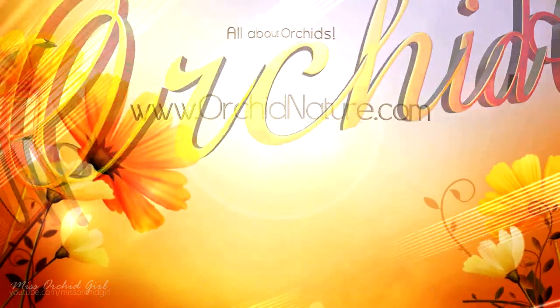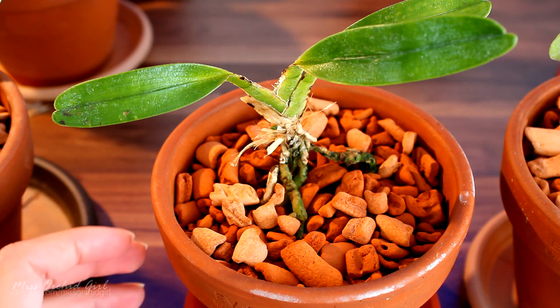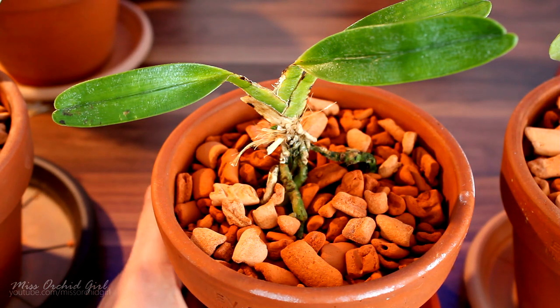Hey guys, it's Danny. So the question today: what happens to an orchid if it survives crown rot? Crown rot is a pretty deadly disease if you don't spot it in time, but sometimes you can actually stop it. I do have a video on it — you can check it in an info card right here.